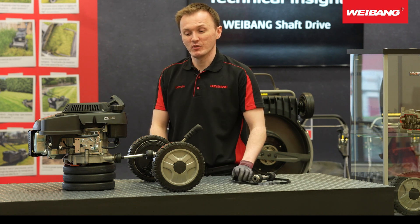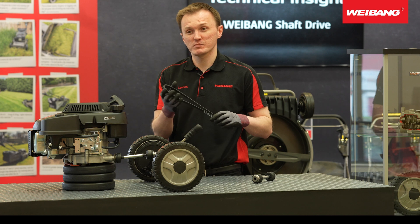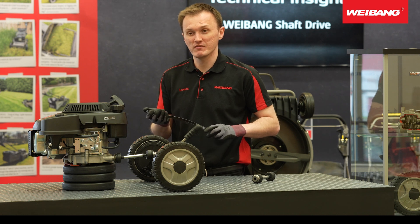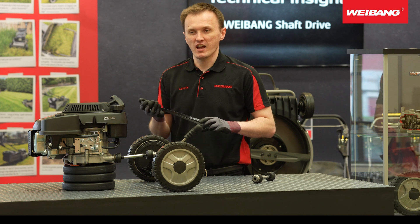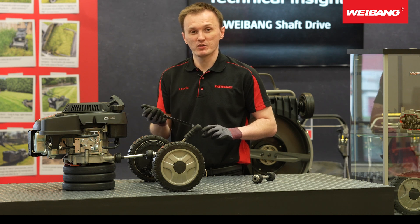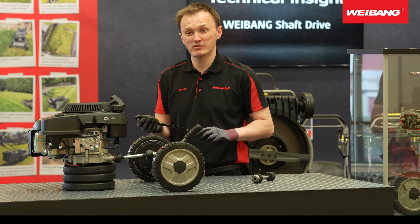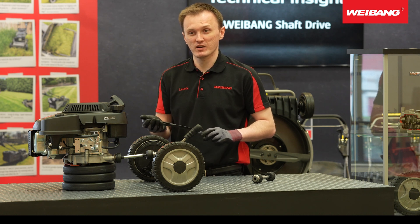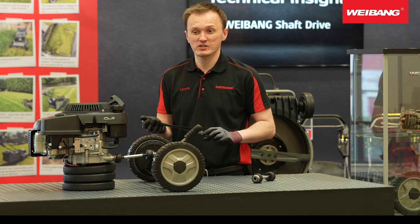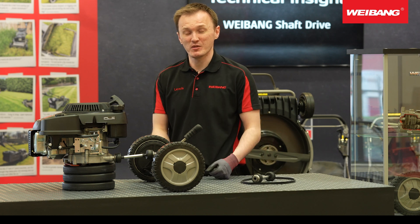Another thing to consider with a shaft drive model is the reduced maintenance costs and service costs. Belts are relatively low cost, but when you're buying a shaft drive model, what you're paying for is power, performance, and added reliability. In many cases the person buying the mower might give it to another member of their team — you can't always guarantee they'll do the service at the required interval. If they don't, the grass builds up, the belt snaps, and you have to go back to your dealer for a belt replacement, which means downtime and loss of income. So a big advantage of shaft drive is that you're effectively purchasing peace of mind.